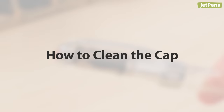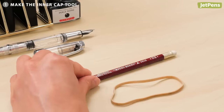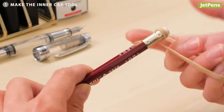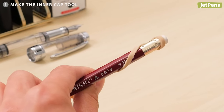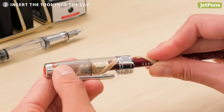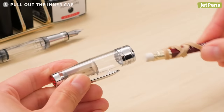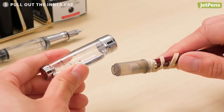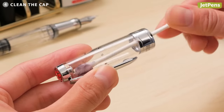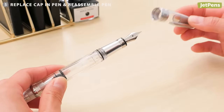Some fountain pens have an inner cap that can trap ink between it and the walls of the cap. You can remove some inner caps with a little ingenuity. Take a standard wooden pencil and wrap a rubber band around the ferrule, looping it once over the eraser. Make sure the rubber band is taut by holding any extra length in your hand or wrapping it lower on the pencil. Insert the eraser end into the fountain pen's inner cap and twist the pencil so the rubber band catches the walls of the inner cap, then pull it out. If the tool is not thick enough, loop the rubber band over the eraser a second time and try again. Use running water or a cotton swab to clean the cap, let it dry thoroughly, then replace the inner cap and push it all the way to the base of the cap before reassembling the pen.